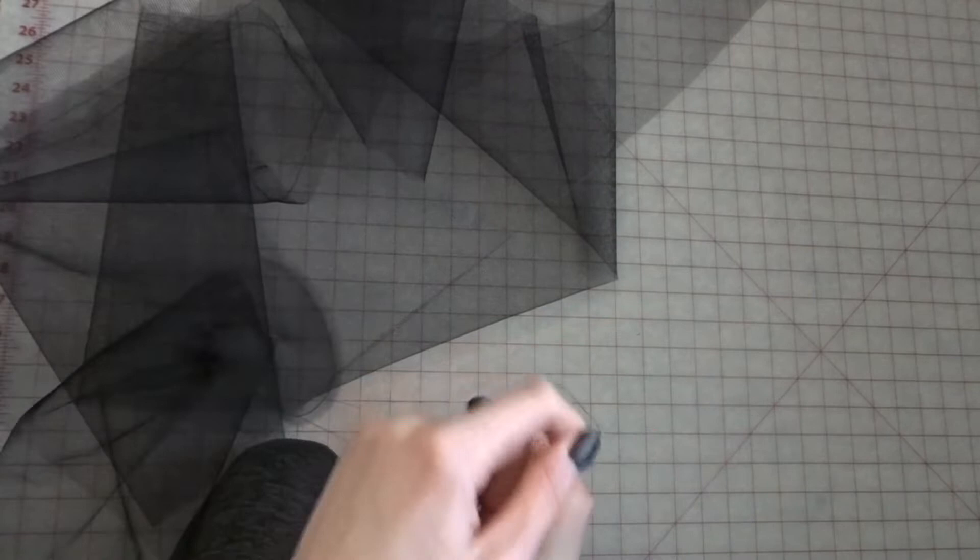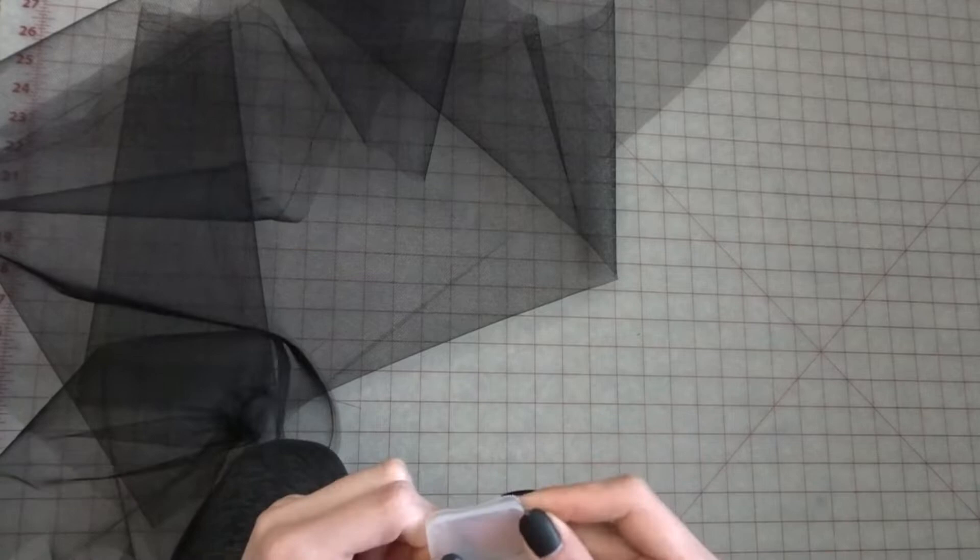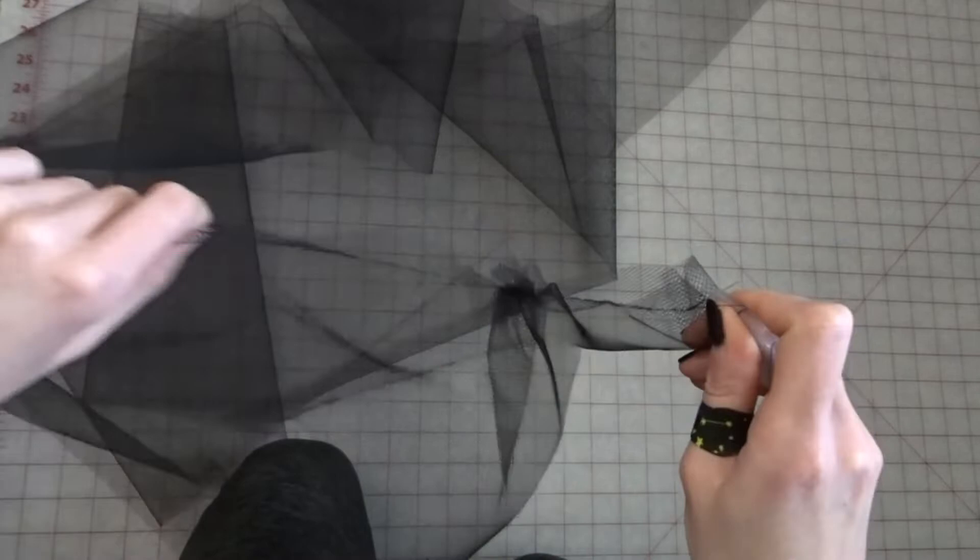For gathering, I like to use whatever random object is laying next to me so that I can wrap my thread around it. I have wrapped my thread around my fingers before and cut off the circulation — it's a nightmare. So don't do that. Just wrap it around a random object. Then you're just going to gently pull along this thread and slowly slide it down.